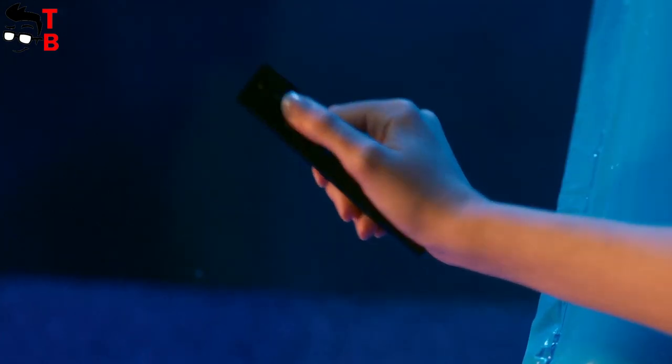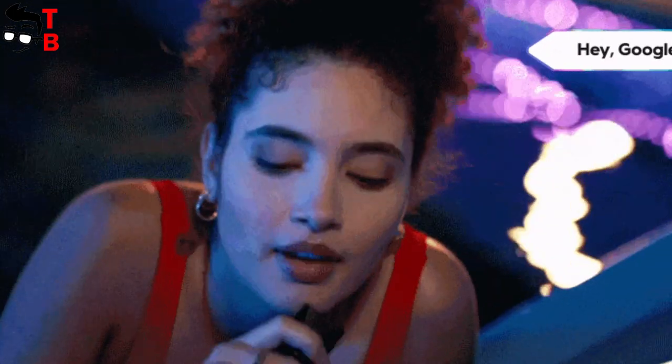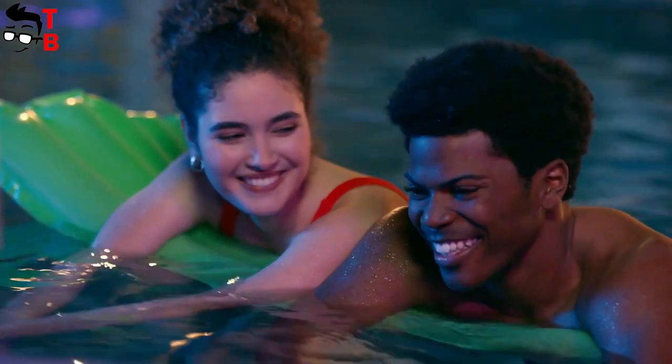The projector also supports Google Assistant. You just need to press a button on the remote control and say 'Hey Google.' This way, you can open any app, find a movie, or find out information about an actor. You can do almost anything using voice commands.